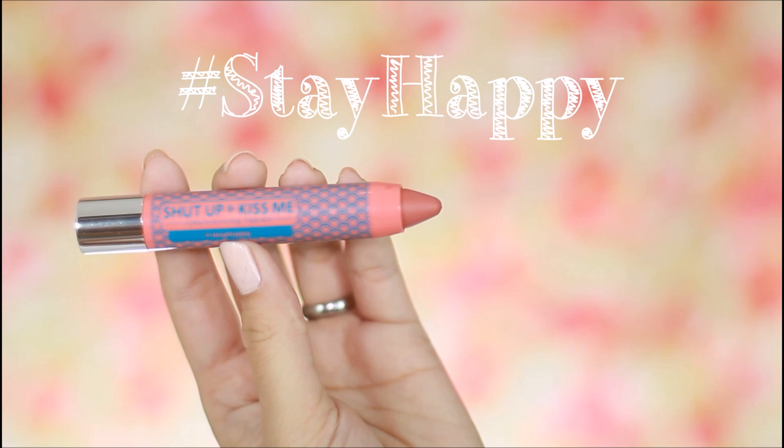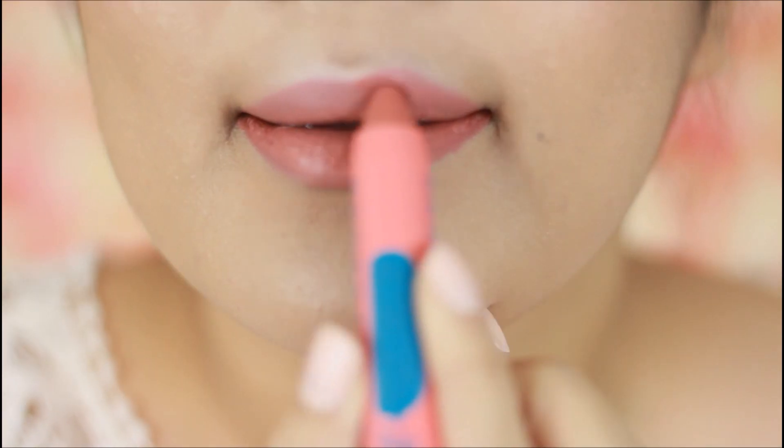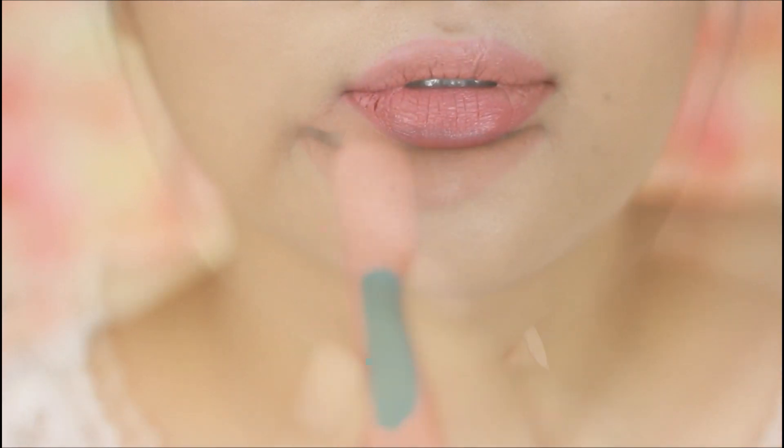Here's one of my favorites in the shade 'Stay Happy,' and you can clearly see that this is going to make your lips look full, juicy, youthful, and ready for that first kiss.